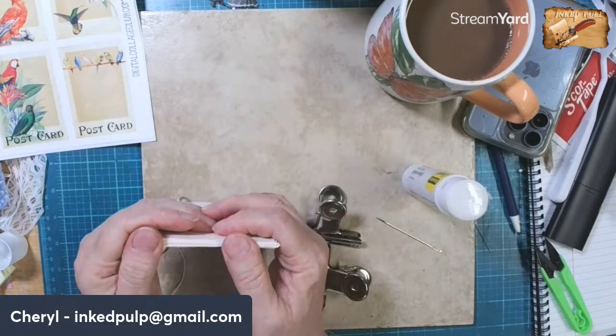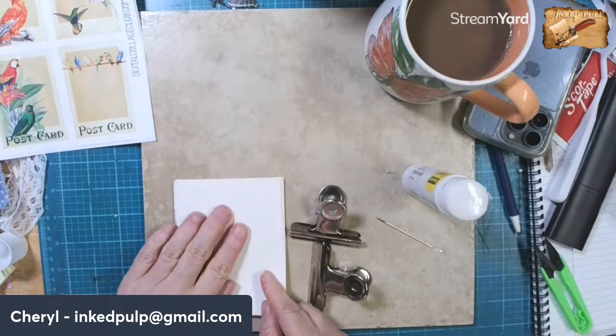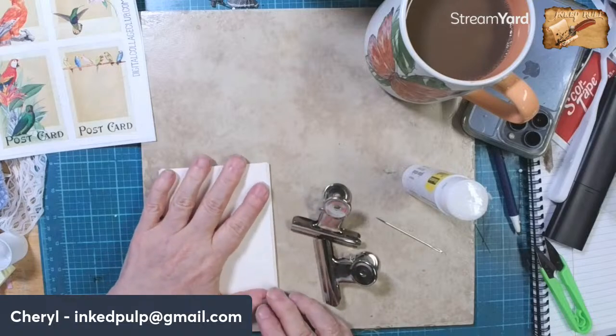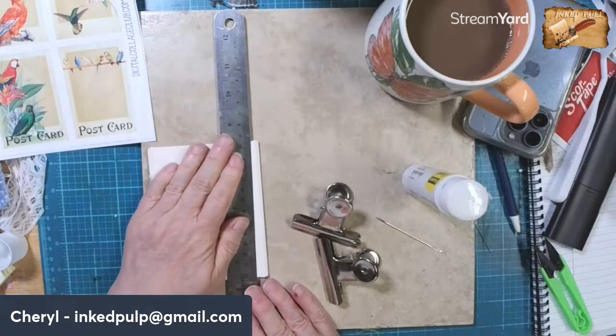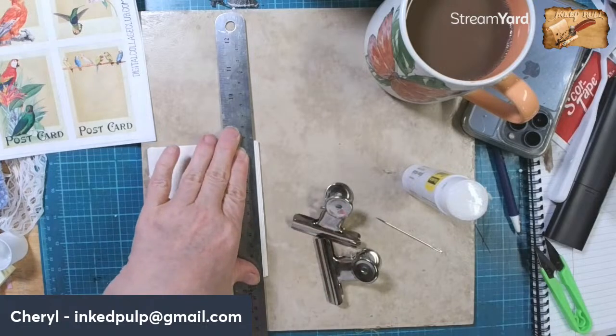All right, so there's our little journal. I was going to wait until all the pages were decorated to cut it, but I don't think I'm going to do that. I think I'm going to go ahead and cut it right now so that it's ready to go.